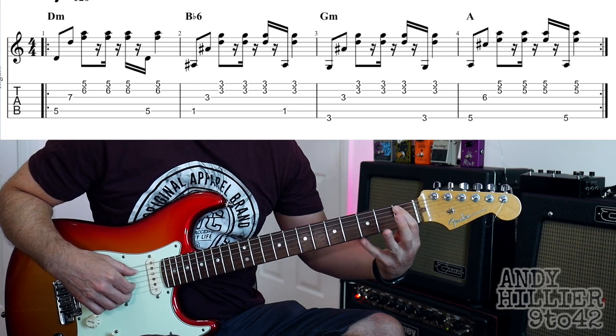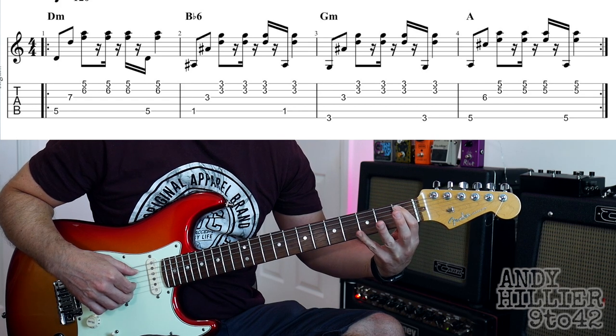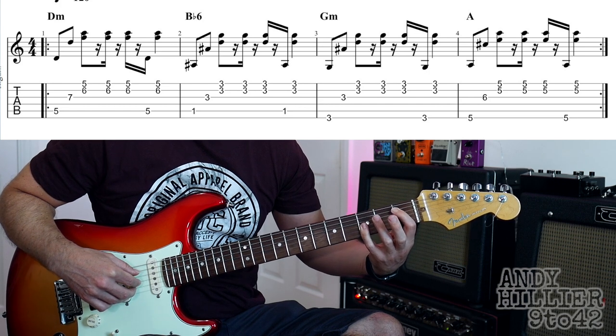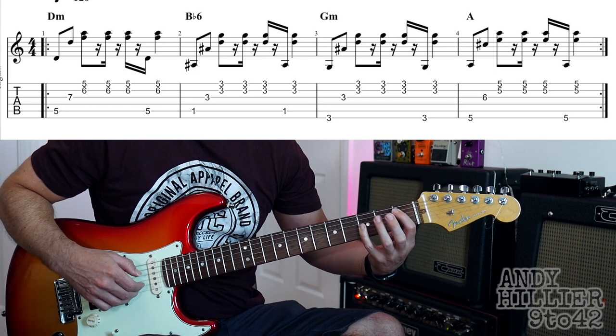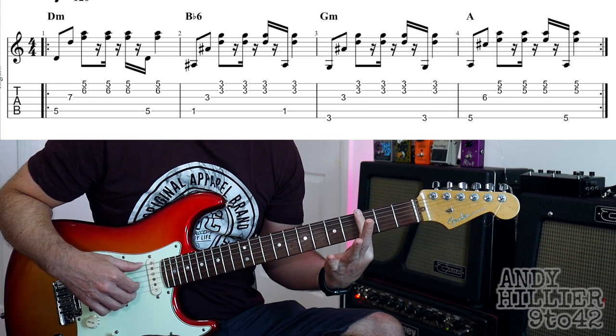So that's the first bar. The second bar goes to a Bb6, first finger on A1 and I'm using my little finger across the E, B and G strings on the third fret. And we do the same idea, we go...